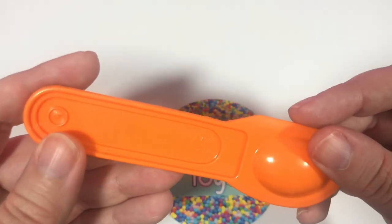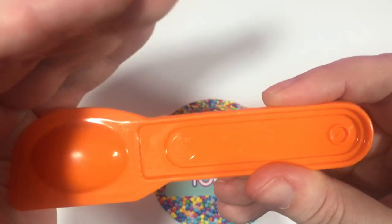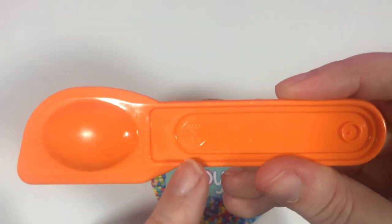It says Fisher-Price right here on the handle. And this is something you don't see very much anymore — it says made in the USA.